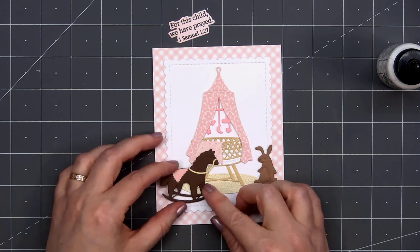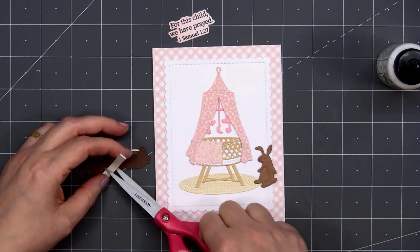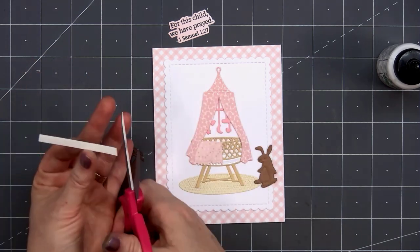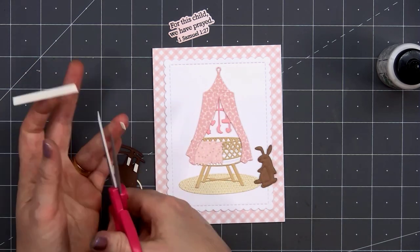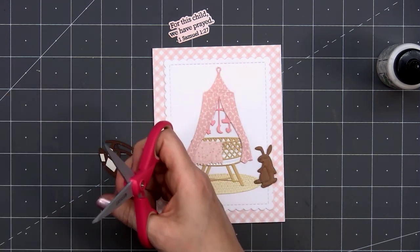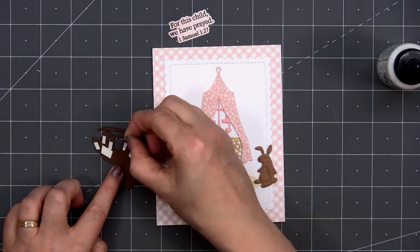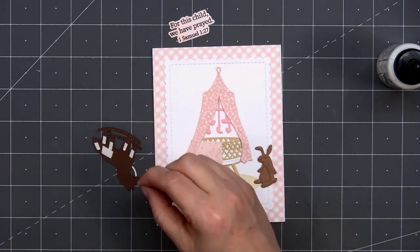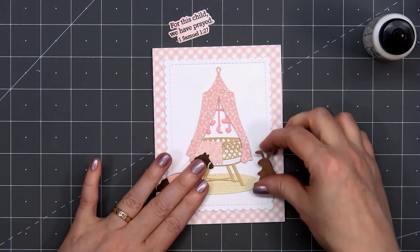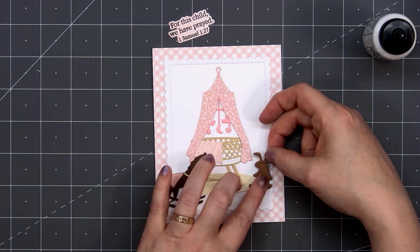Now I can add my horse and my bunny. For the rocking horse, I will add some foam dimension on the body and also the legs. The head will be sitting on top of the blanket and part of the bassinet. Having that little bit of foam dimension on the lower portion of the rocking horse will help keep it at the same level. I'll remove the release paper and add liquid adhesive behind the rocking horse's head, then adhere it in place on the left side of the bassinet. For the bunny, I already have foam dimension on the back side, so I just need to remove the release paper and adhere it to the right side of the rug.